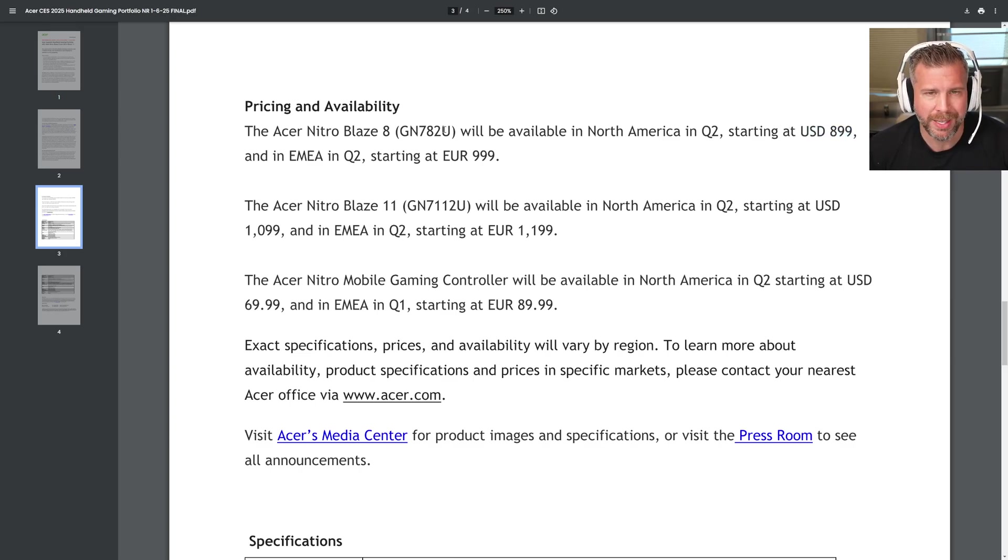Pricing is $899 for the Nitro Blaze 8, which makes sense given the higher-end chassis, more ports, and better display than the Ally. But I feel like this product may struggle to sell. When people are looking for next-gen tech at a premium price, you're essentially buying last-gen tech at $899 — that's the main reason I think this is going to have trouble selling well.